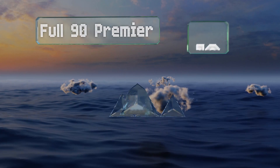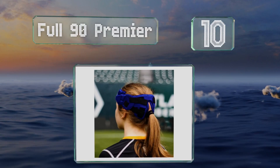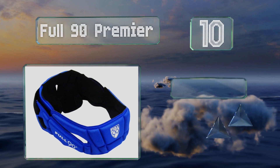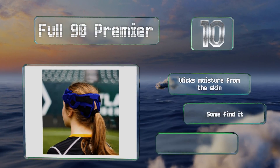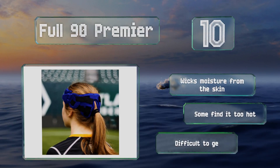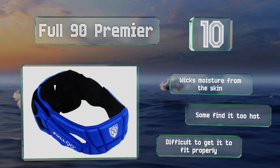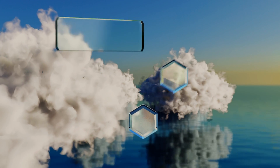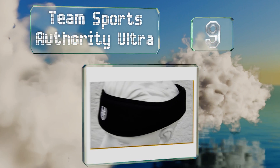Starting off our list at number 10, with customizable padding and four color options, the Full 90 Premier is a smart choice for any player. The unobtrusive cross-strap design allows for an improved feel when heading the ball and shouldn't affect rebound speed or control. It wicks moisture from the skin; nevertheless, some still find it too hot and it's difficult to get it to fit properly.